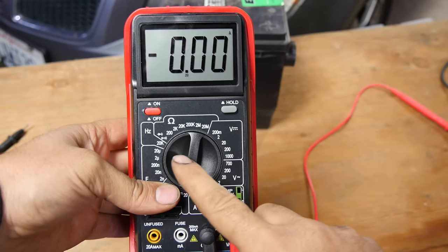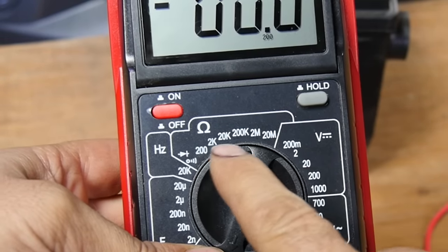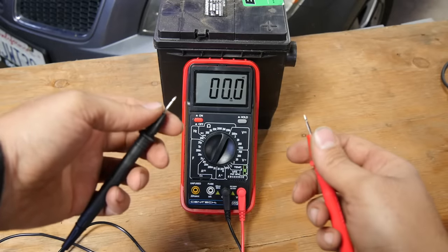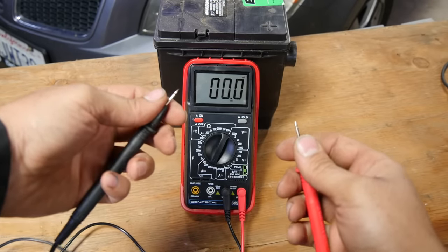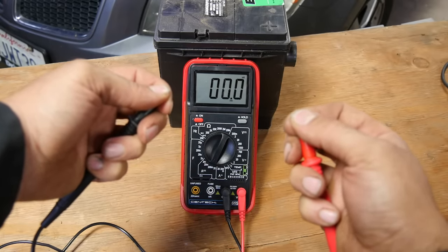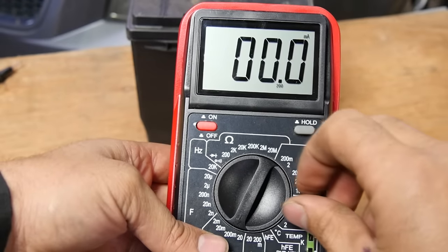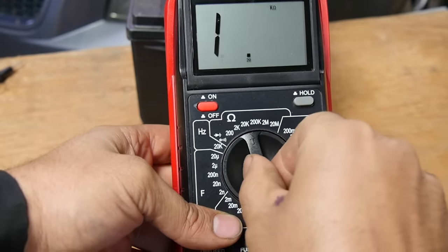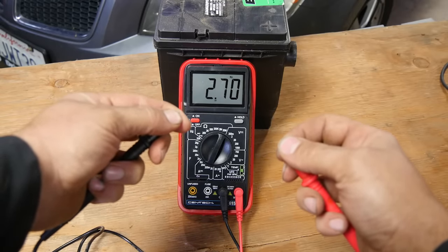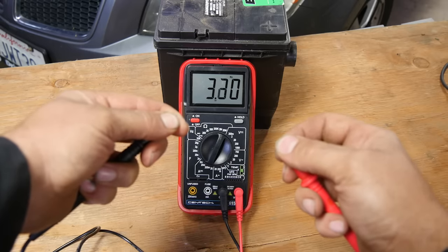We'll turn on our multimeter and put the setting on 20 megaohms — yeah, that's roughly how much it's going to be. Person to person it's going to be different, depending on your age and how much dead skin you have. When you grab the test leads, you should have a reading. I'm at 2.7, 2.3, 2.4 million ohms of resistance. That's the resistance your skin provides — in other words, if current were to flow from one arm to the other, that's how much resistance there is.